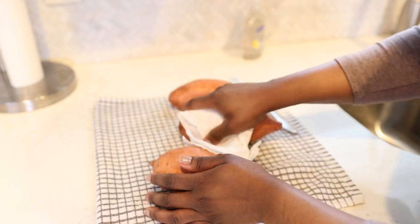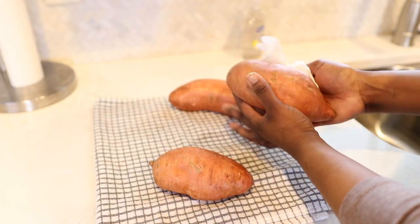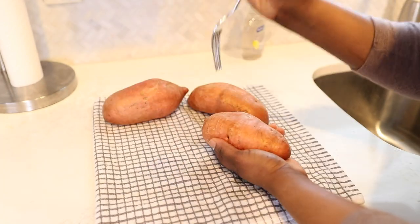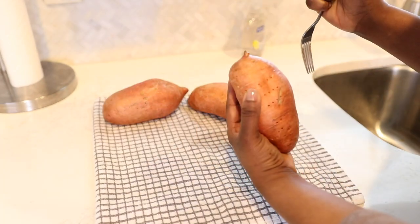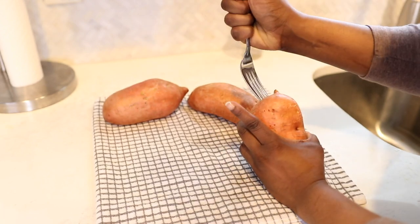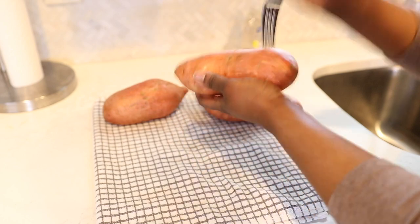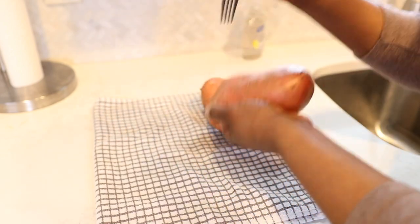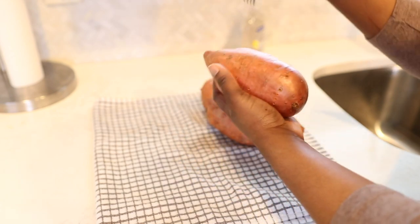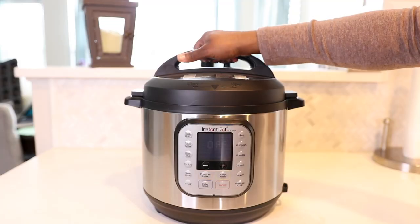After you have washed them, go ahead and dry them off — I'm just drying mine off with a paper towel. Then I'm going to poke holes in them with a fork all the way around so the steam has somewhere to escape, because I don't want my sweet potatoes exploding in my Instant Pot — that would be horrible. So that's all the prep you need to do first.